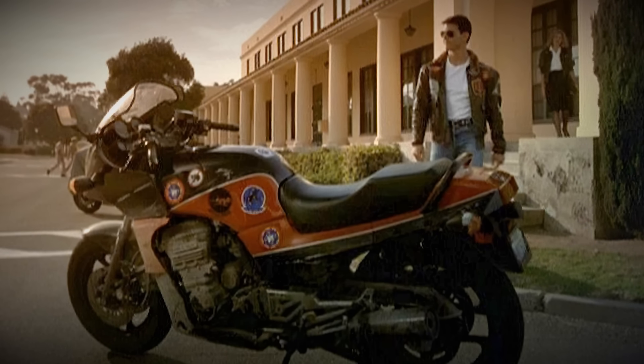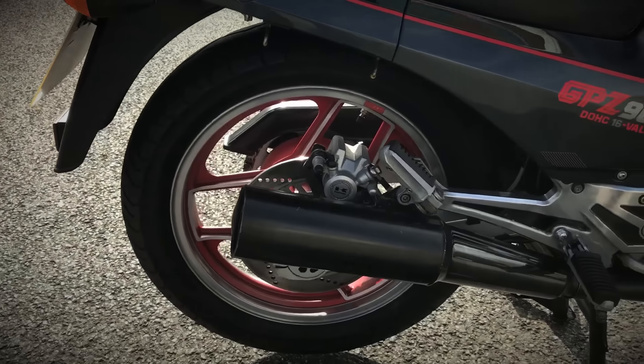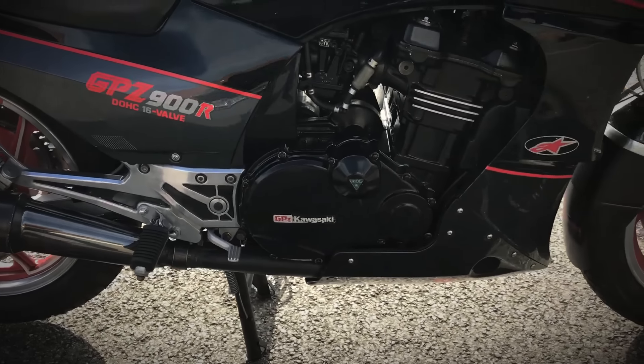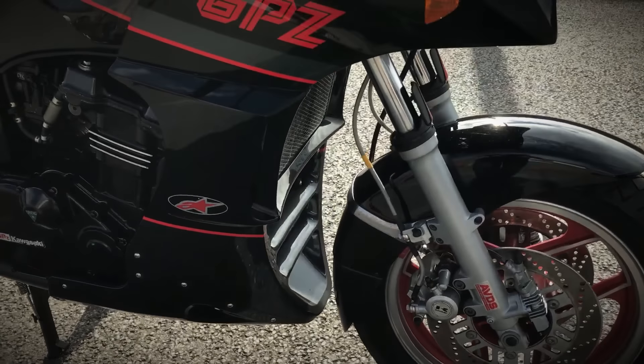But even so, to this day, everyone recognizes it. And that's how Ninja became synonymous with the original Café Racer principles: light, powerful, and fast.